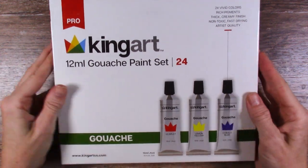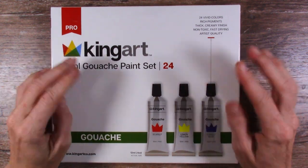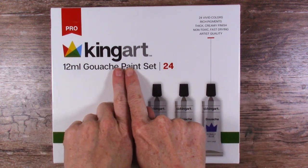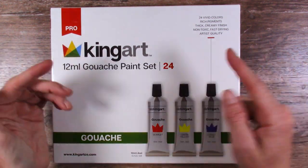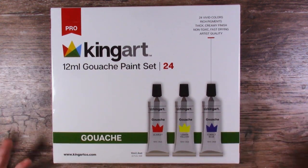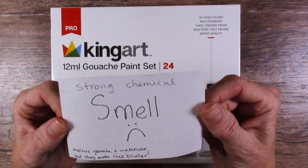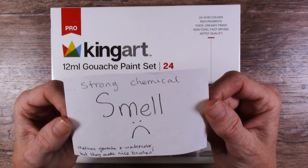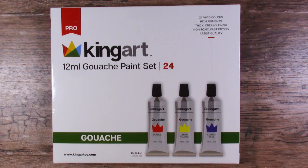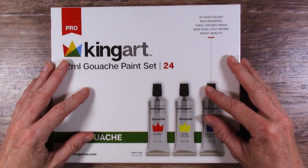Hello my art loving friends! Do you guys remember these? These came in one of the two really big generous boxes I received from Kimberly Crick. I did review the King Art watercolors in a previous video, and this time we have their gouache. I've been putting it off because of a note from Kimberly herself warning about a strong chemical smell and mediocre gouache, though she said they make nice brushes. So it's time to stop putting it off and just get into this smelly stuff and see what we think.